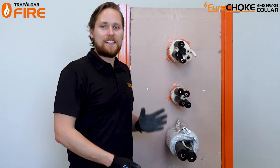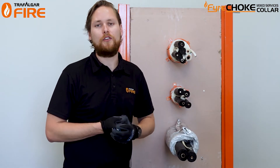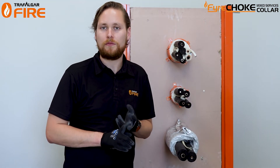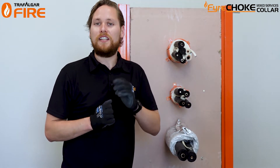That's how you install our Firecheck mix service collar, with or without t-wrap. As always, check the technical manual for your exact application to find the FRL and the installation steps relevant to you. Feel free to subscribe to this channel — there are links in the description. See you next time.